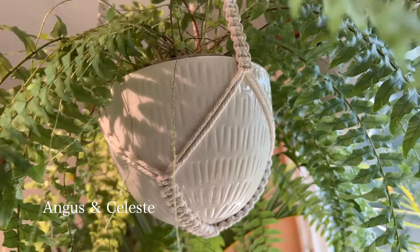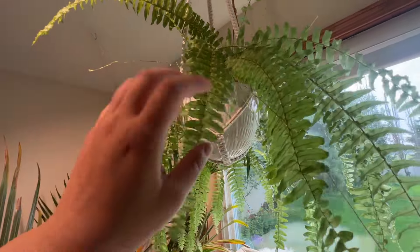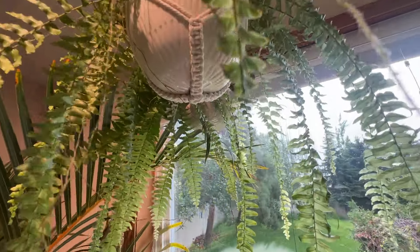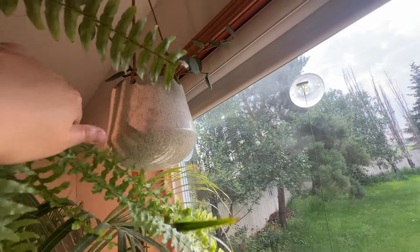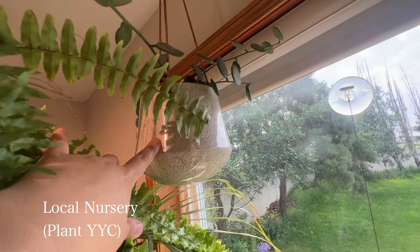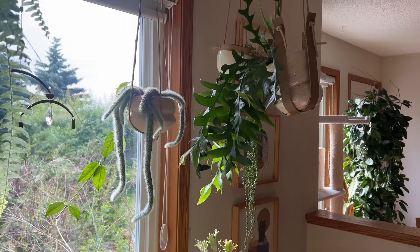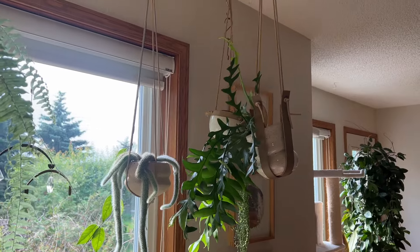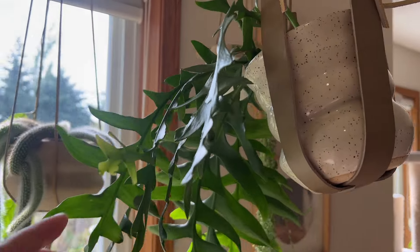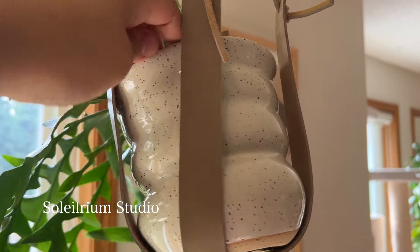Right in front of the fern there's another planter that's hidden — I just got that from the plant shop in Calgary called Plant. It's a little hanging planter, again very neutral. On the right side I have a couple of hanging planters that I made myself. This one is quite bubbly and wavy — I love that it fits the nursery pot just perfectly, like a dream. It's one of the only two pieces remaining from my last batch.